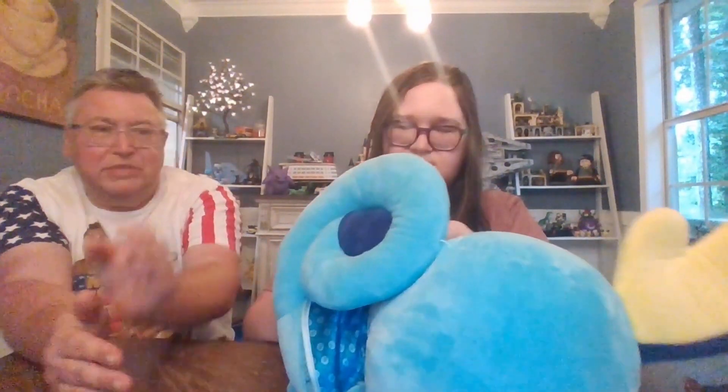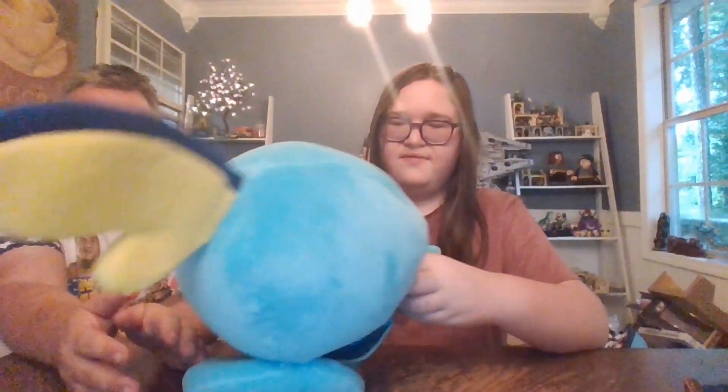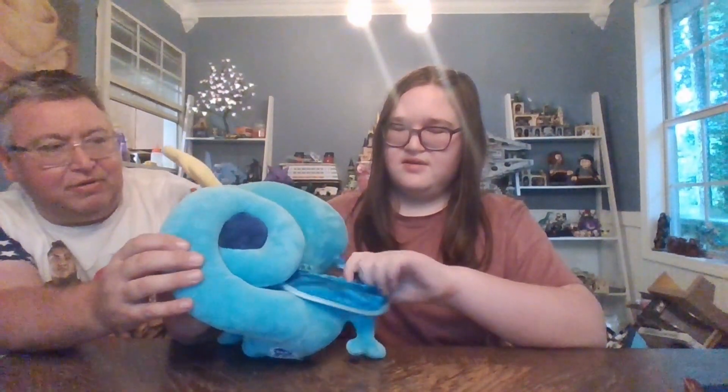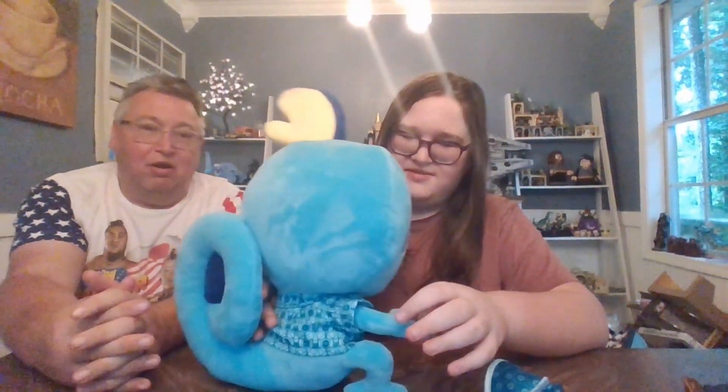Being attached to him kind of makes putting the clothes on a bit more difficult. Is this his tail? Yes. They attached it to the head for some reason, just to keep it from flopping around. Otherwise it would probably absolutely dominate him — that big thing just all out and loose.